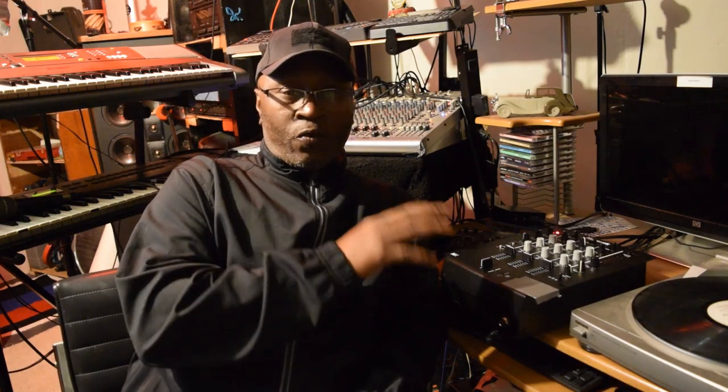The reason why I went ahead and got another mixer is because, actually, when I first came up, that's how I first started mixing music — was through records. It was just two turntables and then it went to three turntables. But this right here is cool because...